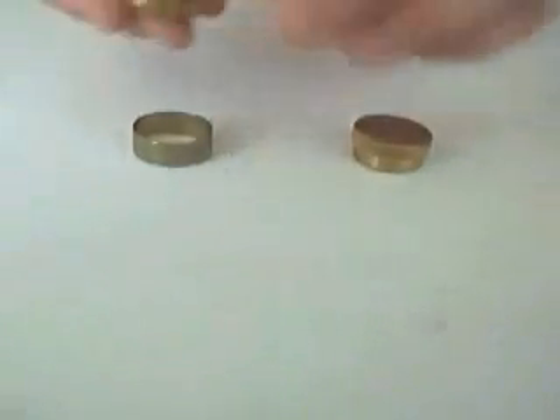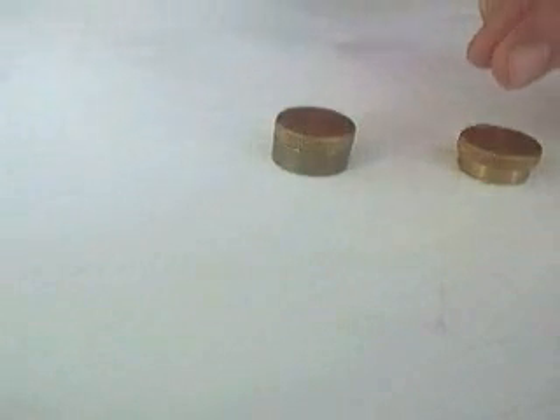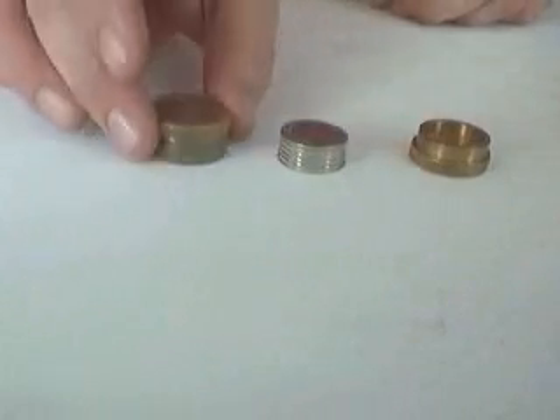I'll show you again. The cap's empty, but the ring concentrates the magic, so when the fingers snap, the coins disappear from here and appear under here.